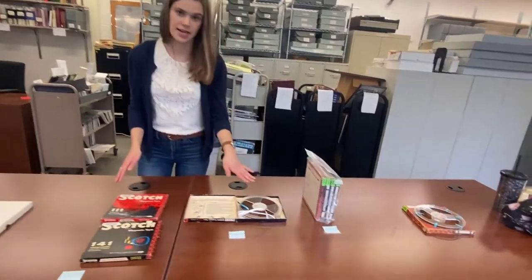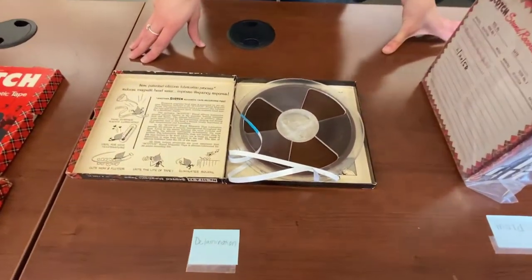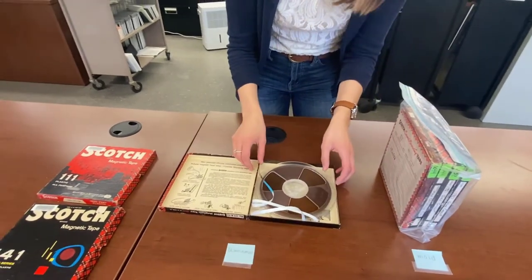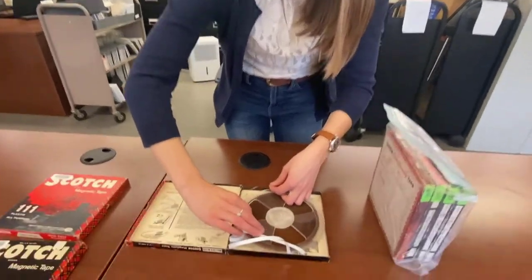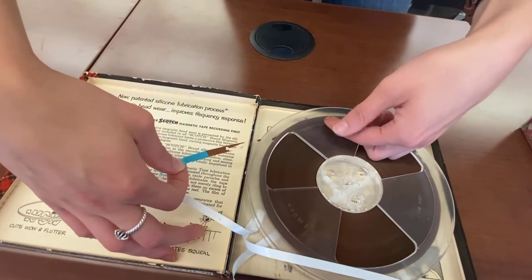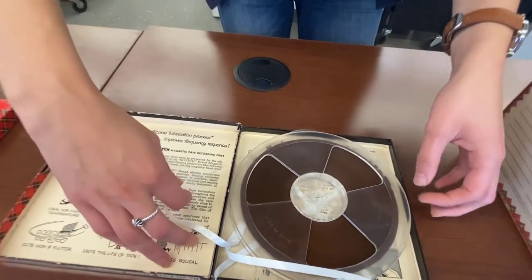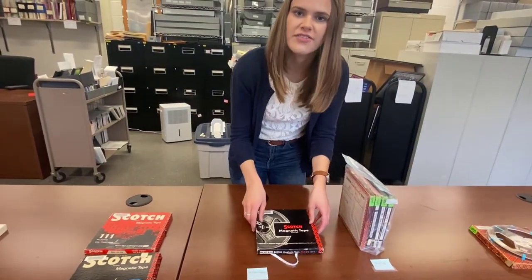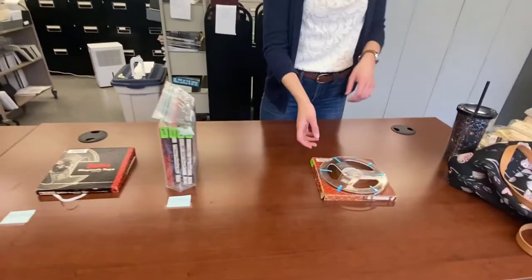Here we have another sign of damage — a very severe sign of damage — which is called delamination. This happens when the tape itself starts to come off from the plastic backing. I'm going to be really gentle. You can see it's actually come almost completely off of the plastic, and it's continuing to as I hold it. So I'm going to go ahead and wind that back up. We're doing lots of efforts to try to fix things like this.